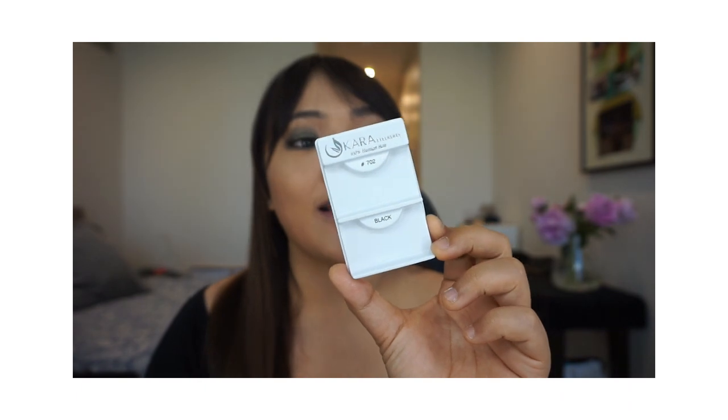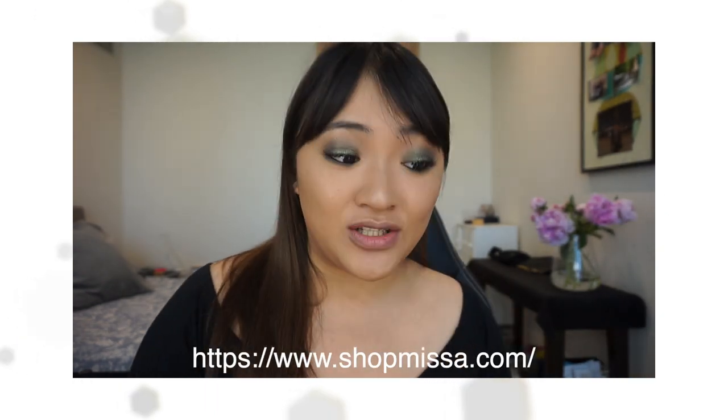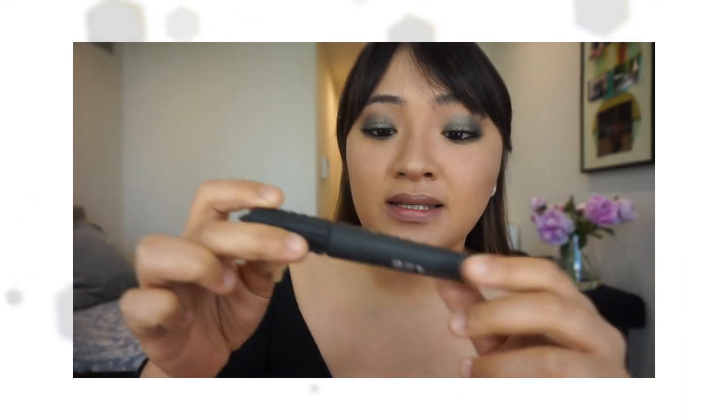I'm using Cara Eyelashes in number 702. How amazing do they look? They're 100% human hair and I got them from Shop Miss A — they were $1.50 each, so so cheap. I'm just going to quickly apply some Benefit Bad Gal Bang mascara on my lower lash line.